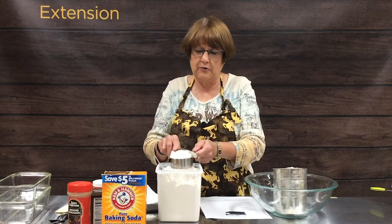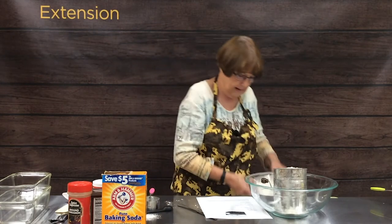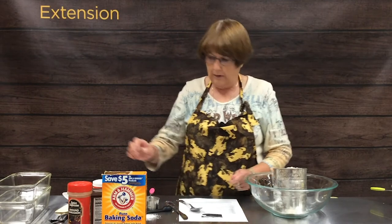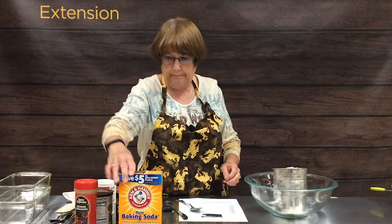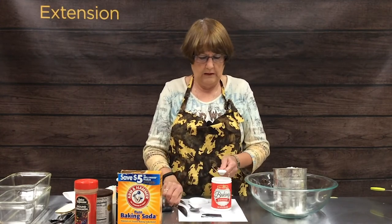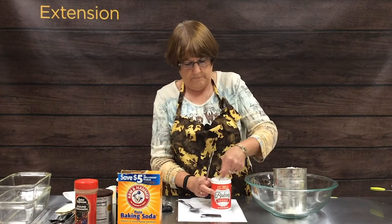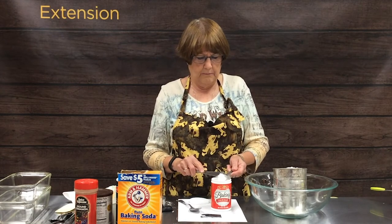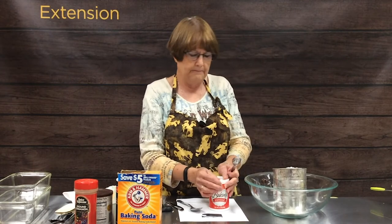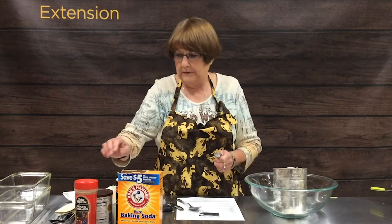As we put all our dry ingredients in and sift them, that will really thoroughly mix them up and make our batter really light and airy. We need two teaspoons of baking powder — use your knife to level off. Oftentimes quick breads call for either baking powder or baking soda as a leavening, but this recipe calls for both. One teaspoon of salt — we'll use our little measuring spoon. Today we're using regular table salt.